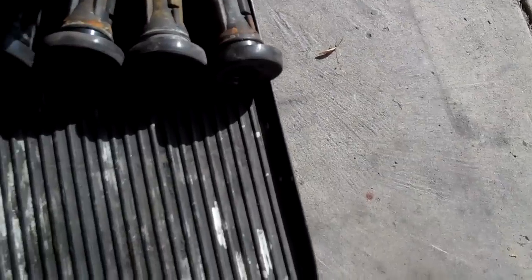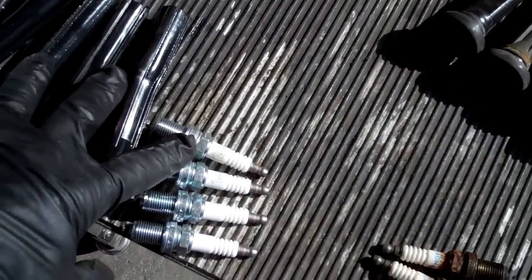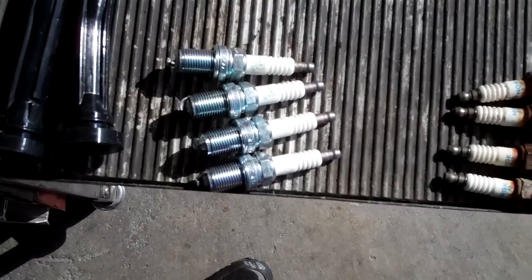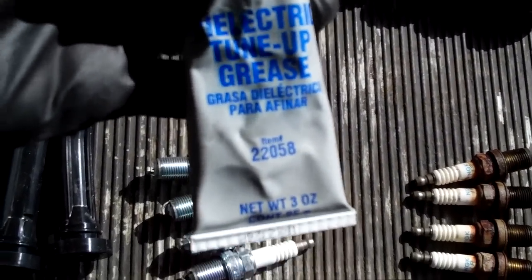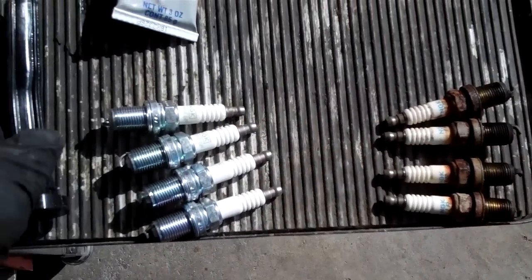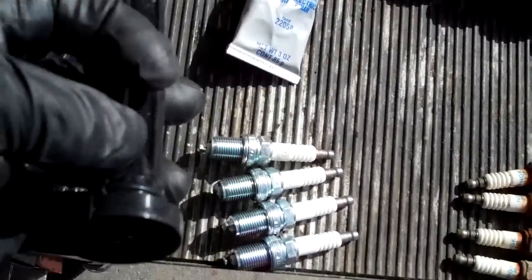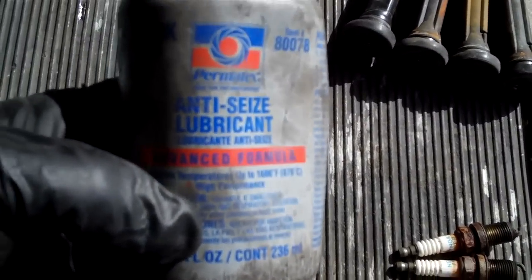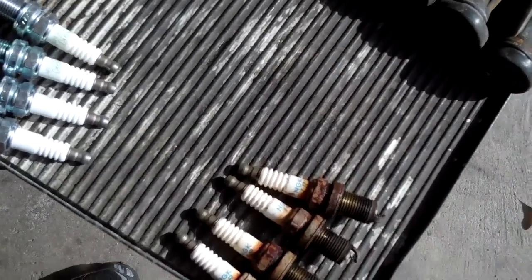As for the wires and the rusted springs inside — we're going to be putting new ones in now. In order to keep things good and long lasting, we're going to use a couple of products: Permatex dielectric tune-up grease, applied to the top of the plug and also inside the tops where the ignition coil meets the spark plug wire. We're also going to be using anti-seize.